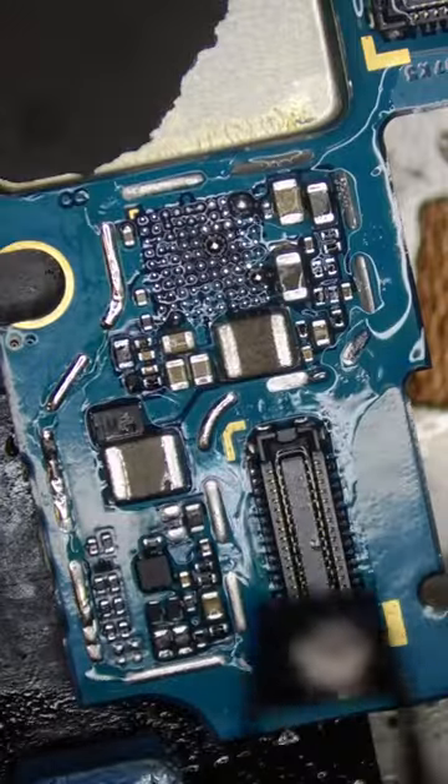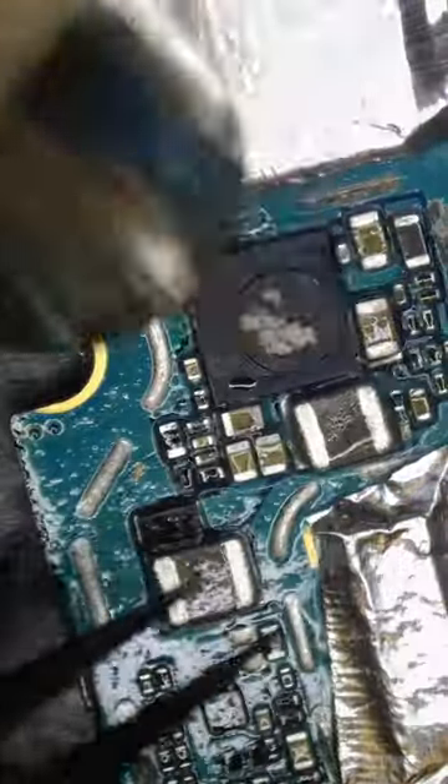Let's pull the donor chip off, re-ball it with new solder, and install it on my customer's phone. And boom — her pictures are saved! If you need a repair, the link is in the bio. Peace.